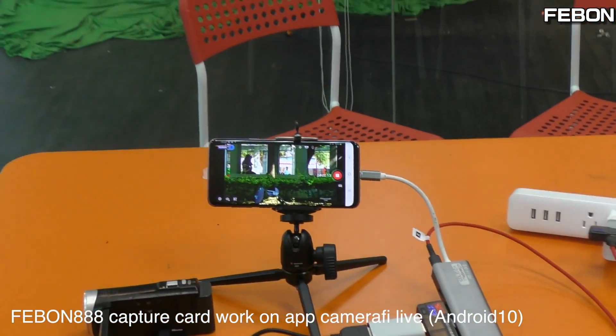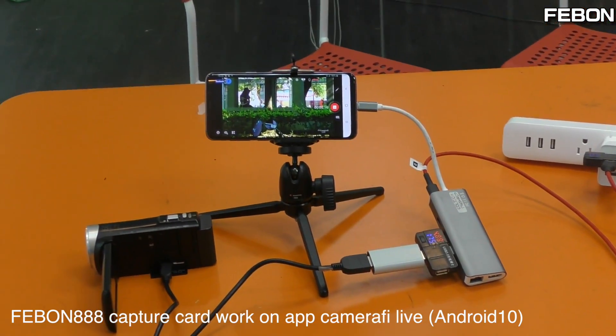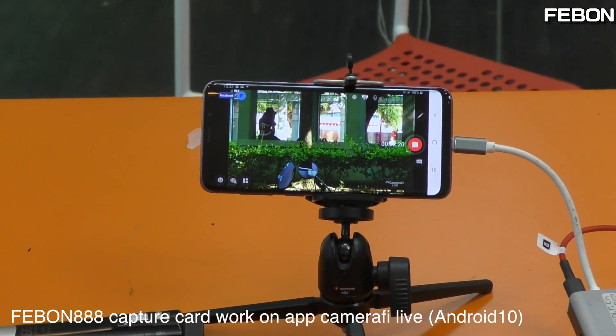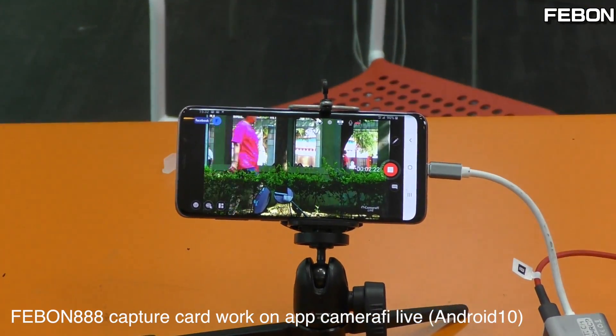Let us check the power issue. I actually need about 10 minutes.